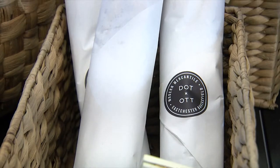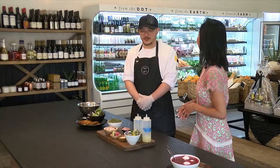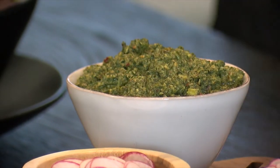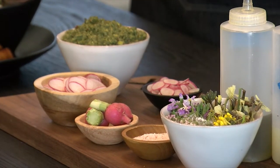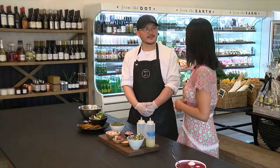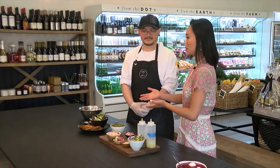We have a carrot top pesto toast — a take on the classic avocado toast. It doesn't take an experienced chef to prepare this on a busy Easter morning; it's very simple. The ingredients are pistachios, garlic, and the carrot tops. Once they're in the food processor, you slowly drizzle in olive oil and lemon juice, then add salt and pepper to taste. It's really interesting because carrot top toast is actually green, since you use the leafy tops of carrots. At Dot and Ott, they like to use every single element of their ingredients — the carrot tops have an earthy and slightly sweet flavor. Most people just naturally discard them when they buy carrots.